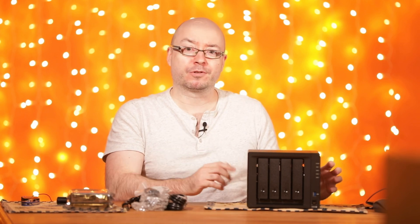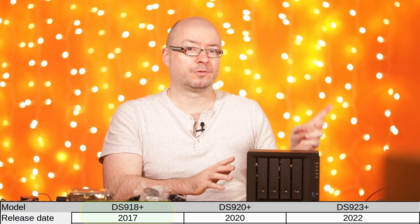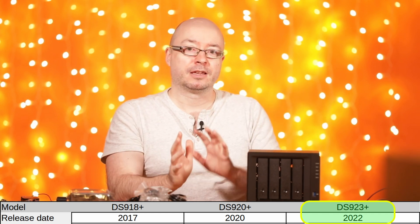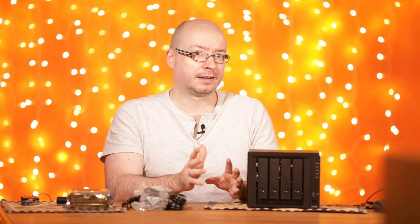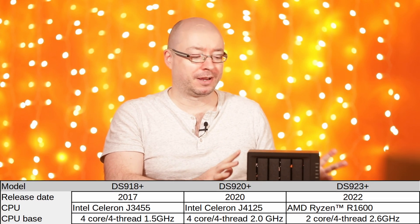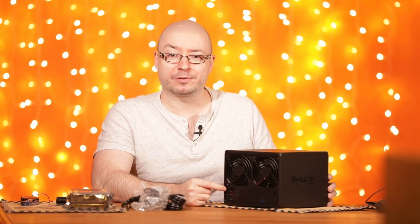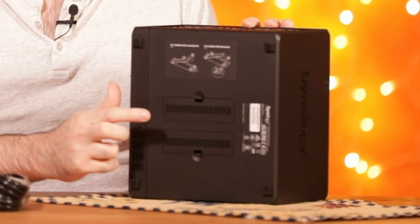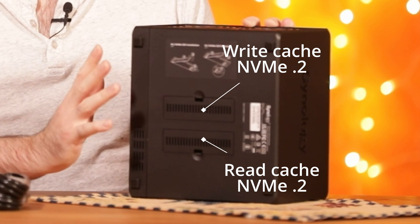In this case, we have network drives. This particular model was released in 2020, and the generation before it was released in 2017. They have a processor, some memory — you can upgrade the memory up to a certain official and unofficial limit — and two network Ethernet ports at one gigabit per second. There's also a SATA port so you can connect an extension unit to add even more drives. And down here you can add two NVMe M.2 drives: one for write cache, one for read cache, which is mostly useful if you have lots of small files.